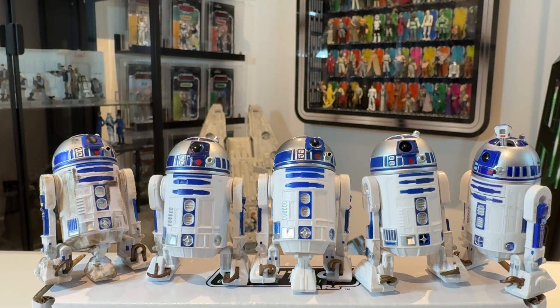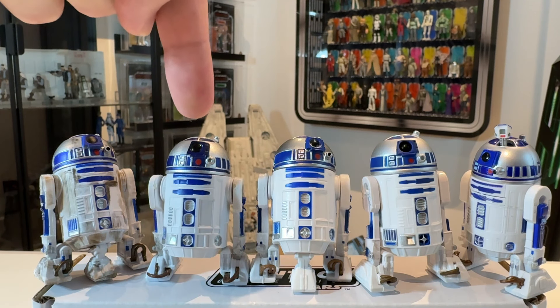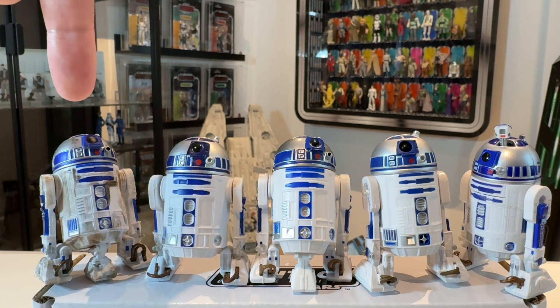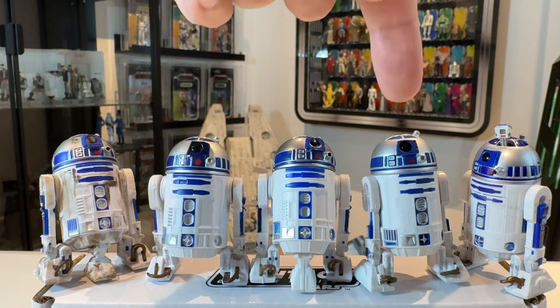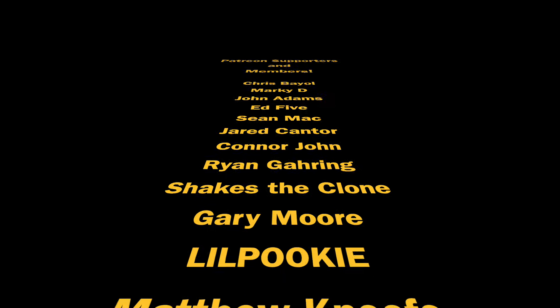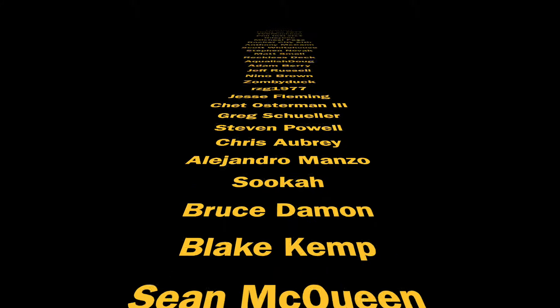Here's a group shot of all the R2-D2s featured in this video. We have the new VC149 in the center, the Last Jedi version which is essentially the same, the original dirty VC149, the 3.75-inch Black Series version with the leg that comes out the bottom, and the Empire Strikes Back Walmart exclusive with the sensor scope. Let me know your thoughts and which is your favourite R2-D2 in the comments below. Thank you for watching, and thank you to my Patreon supporters and channel members — your support means a great deal. See you on the next one.